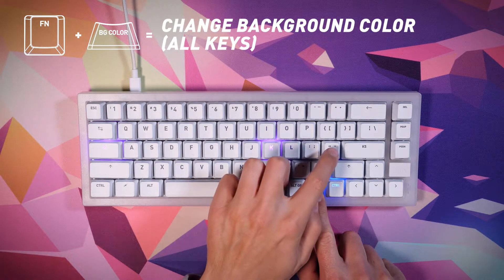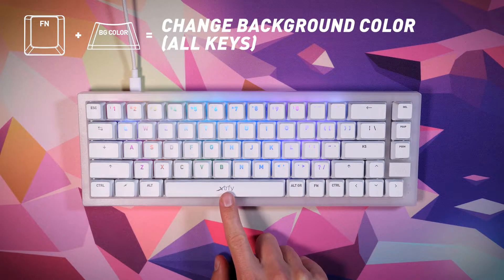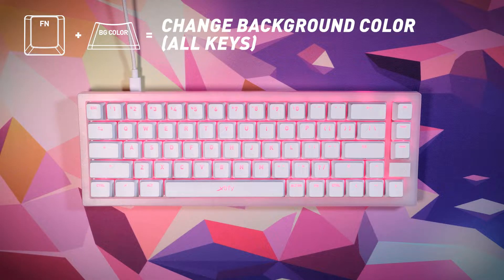To change the color of all keys, press function plus the BG color key, then select the color from the palette that appears on the keys. Press the space bar for more color options. Whenever you want to see your selected color on the keyboard, press function plus the KLED key to show your own LED settings.